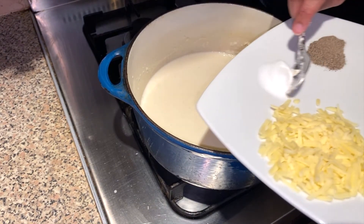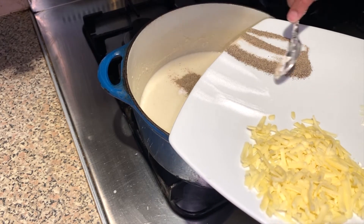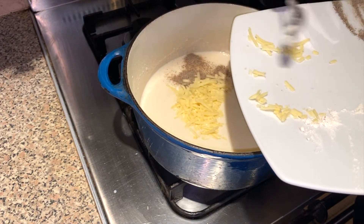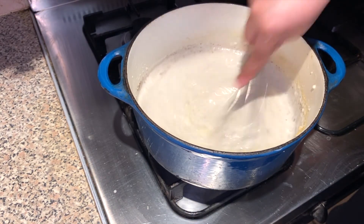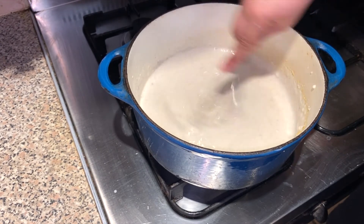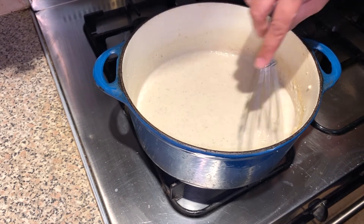We're now going to add the salt and the pepper — and that is to taste. Some people like a lot of salt, some like a lot of pepper, and we're going to add half a cup of cheese. You continue mixing, and do taste it in between because if the salt is less you can always put more in. That's perfect! How lovely does that cheese sauce look?